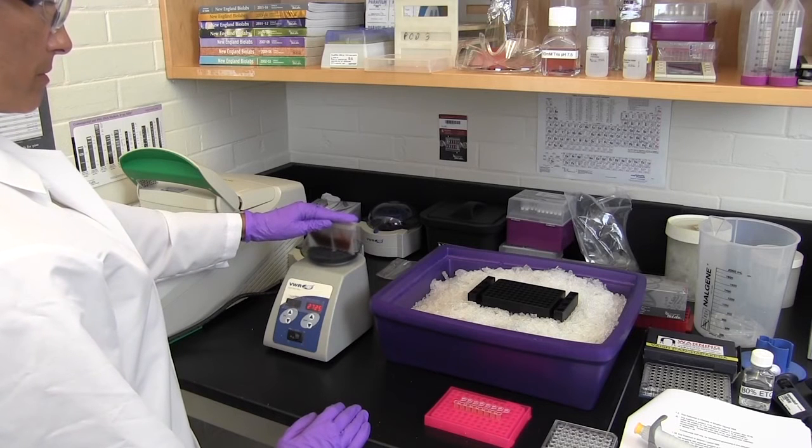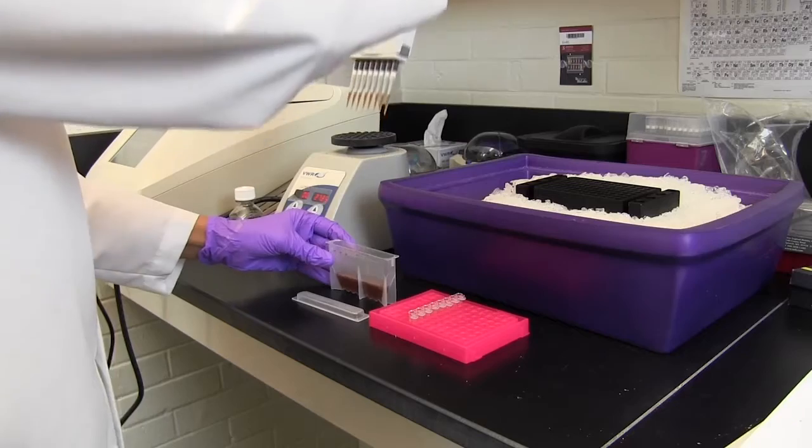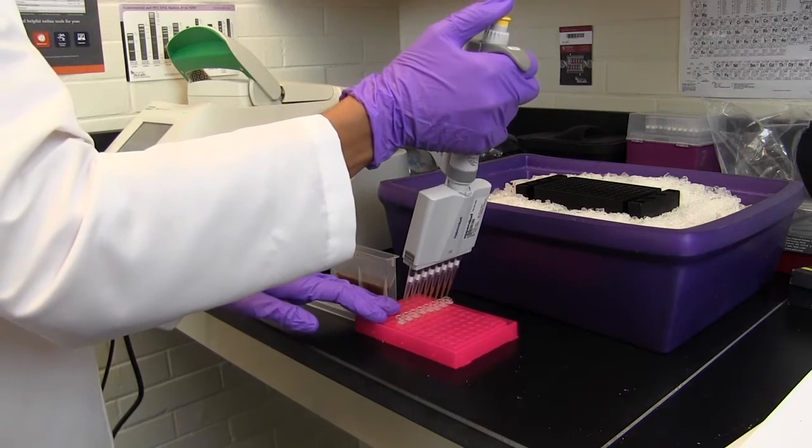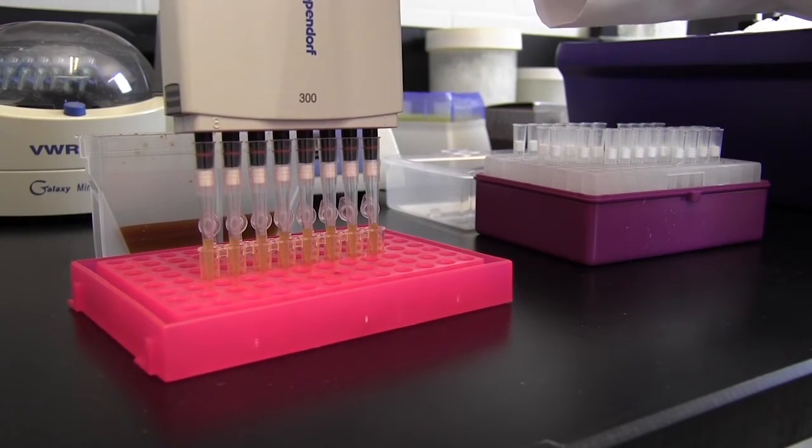Magnetic beads should be used at room temperature and should be vortexed before use. For the first round of size selection, add vortexed beads to the reaction and mix well by pipetting up and down at least 10 times.